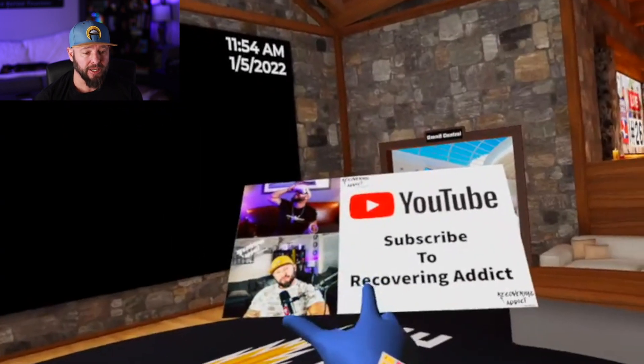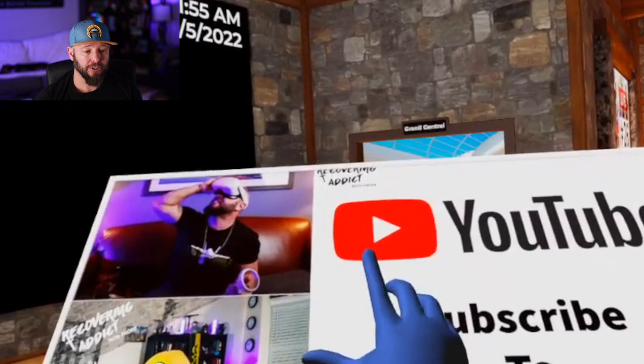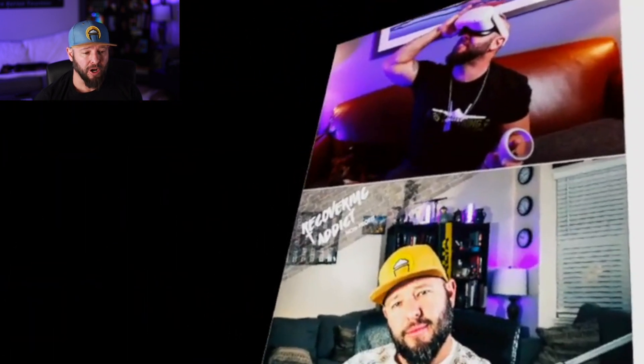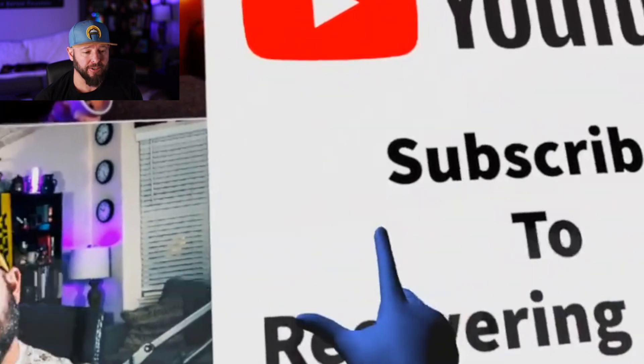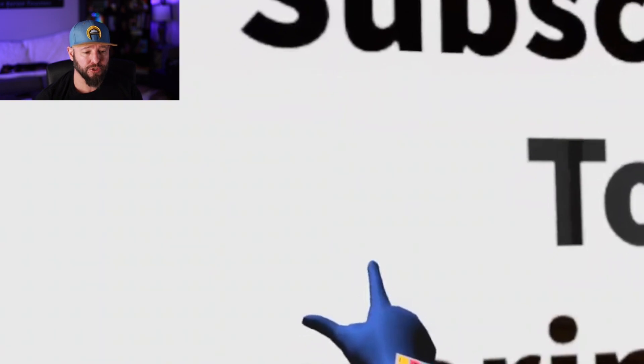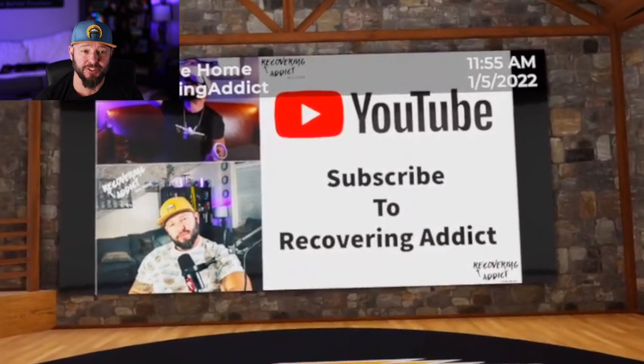There's also another trick I want to show you: go near a screen and you can put the image on there. With your middle finger, grab the picture and walk over to the screen. Now you're going to use your middle finger and your trigger finger — grab it with your middle and pull the trigger, and it's going to put that picture right on any screen, even your friends' screen.